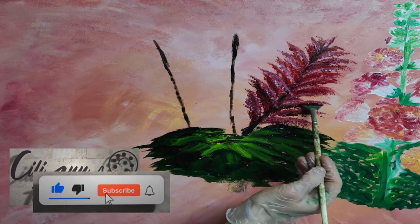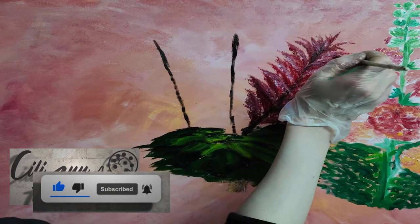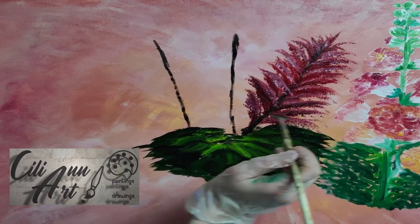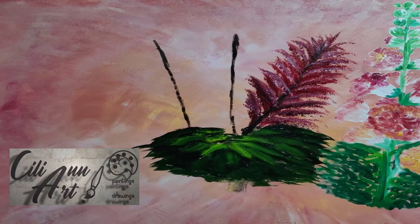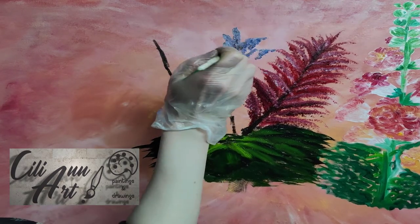They are a perennial, and they bloom from spring until autumn, so you'll have a nice color in your garden for quite a while. They may not show up so fast, but they'll come out eventually and then they'll stay there for a while.